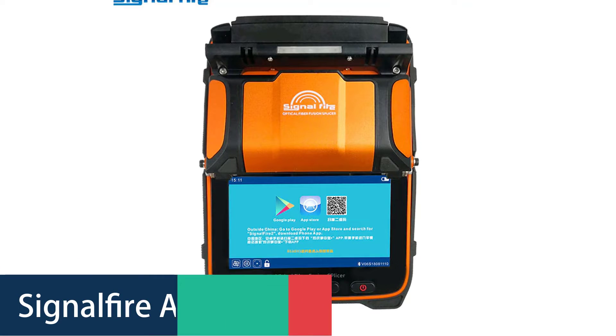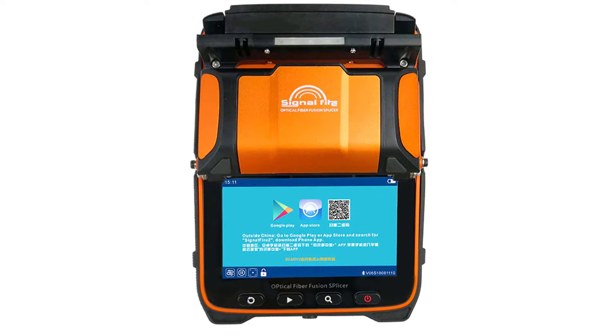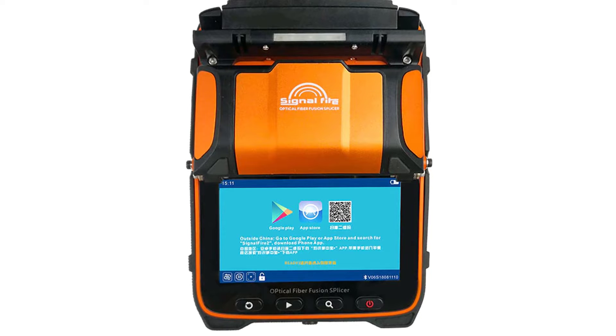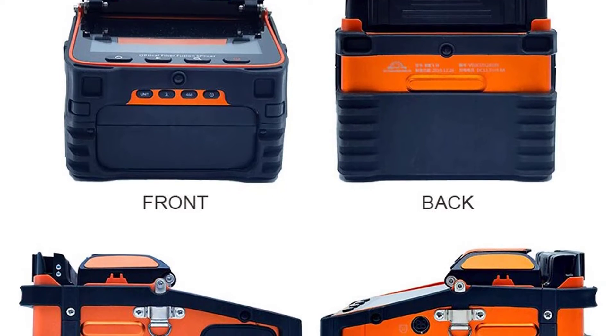Number 4: SignalFire AI9 Splicing Machine. The SignalFire AI9 uses the latest core alignment technology with autofocus and 6 motors — it is a new generation of fiber fusion splicer. It is fully qualified for trunk construction of medium and short distance, FTTH projects, security monitoring, and other fiber cable splicing projects.